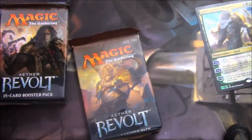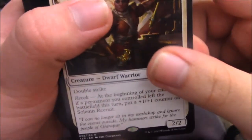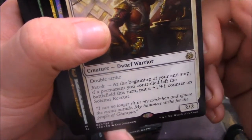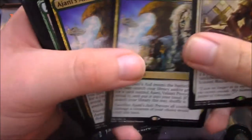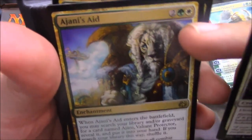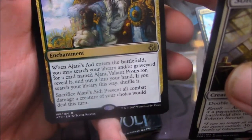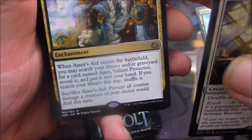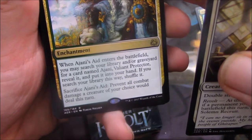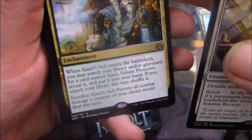Kaladesh seemed like the theme was crazy inventions for every color, but this time around it's different. Solemn Recruit has Double Strike and Revolt — gains a 1/1 counter for its Revolt trigger, 3 mana for a 2/2. Then Ajani's Aid — 2 copies of it. It's a 4-cost enchantment for Ajani colors. When Ajani's Aid enters the battlefield, you may search your library and/or graveyard for a card named Ajani Valiant Protector, reveal it, and put it into your hand. If you search your library this way, shuffle it.